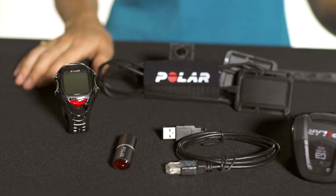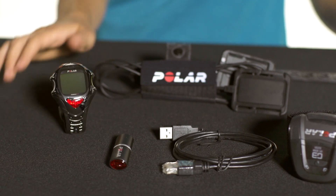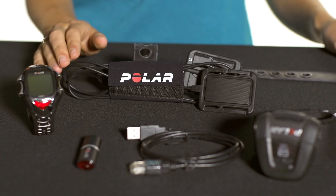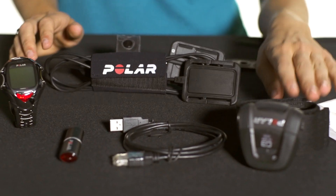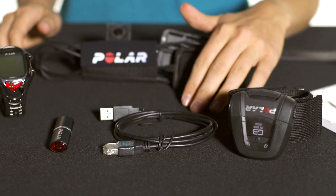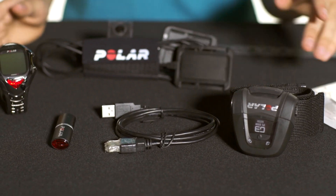This heart rate monitor comes with everything you'll need to get started. It comes with a training watch and receiver which you can wear on your wrist, the coded and wired electrodes, the GPS, as well as the software and the components that you need to transfer everything to your home computer.